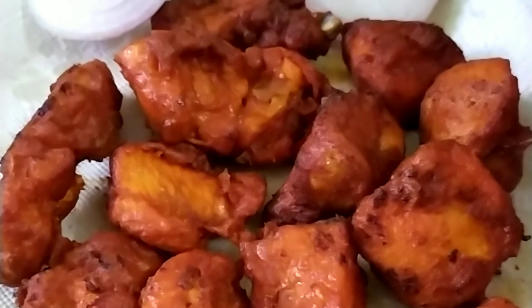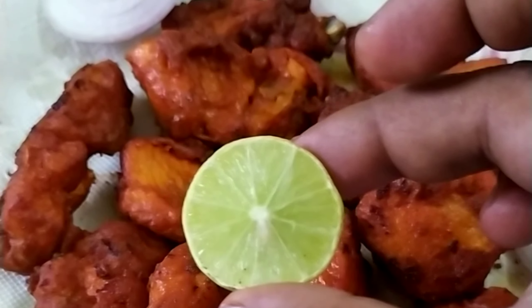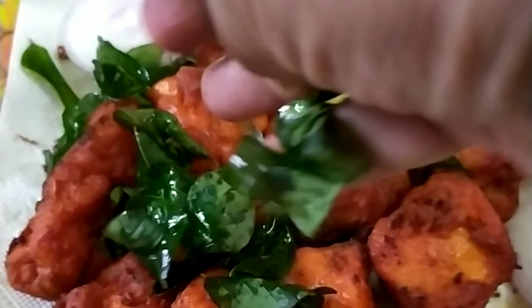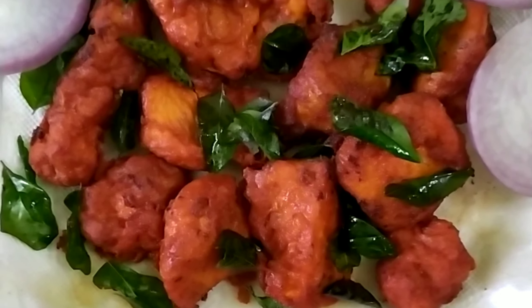I am very happy that you have been eating. I'm very happy — the curry leaves give it a bit of flavor too. This is a good taste.